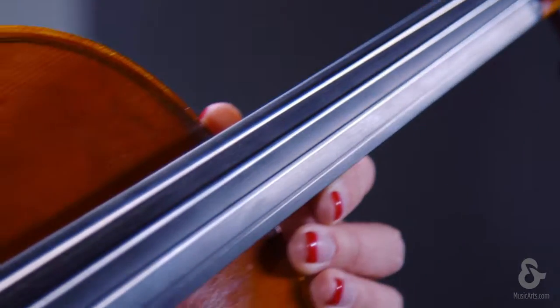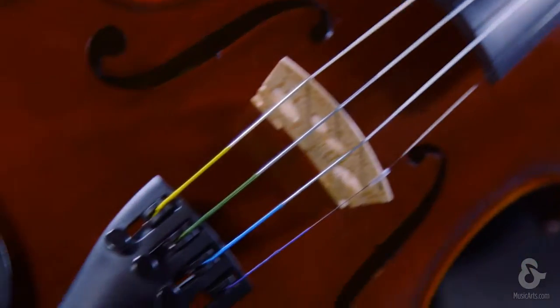Today we're going to talk about the Strobel Recital Series ML300 Violin. Strobel offers premium quality handcrafted stringed instruments using traditional manufacturing techniques that produce an exceptional sound at an amazing value.